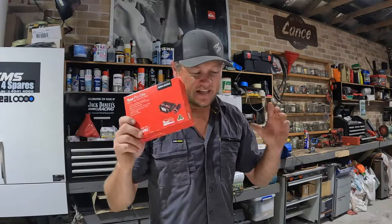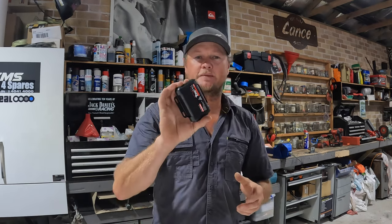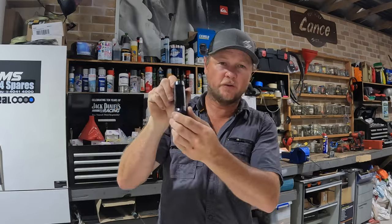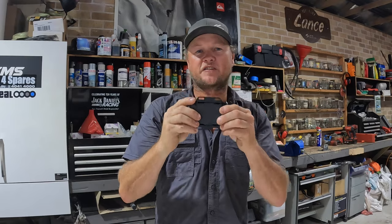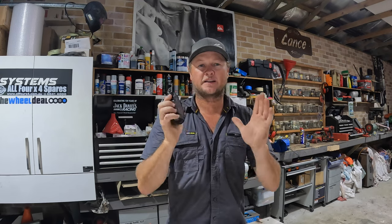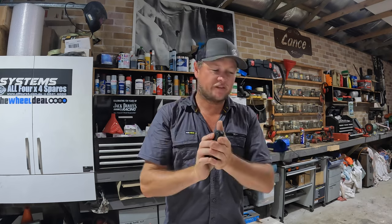We've got it out of the box and it is quite simple. This is the unit that mounts in the vehicle. It can be mounted upside down, flat, horizontal, or vertical — as long as it's mounted solidly. Do not just zip-tie it to a bit of wiring harness underneath, because if it moves the proportional side of it won't work correctly. It just has to be mounted nice and solid.